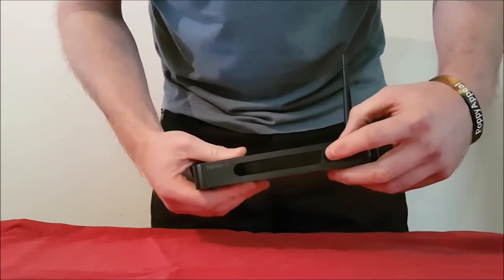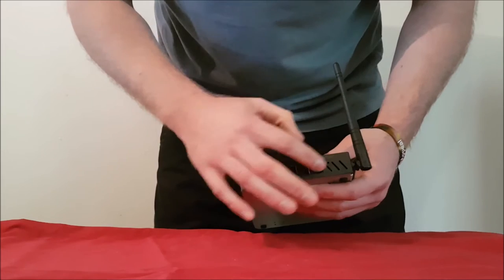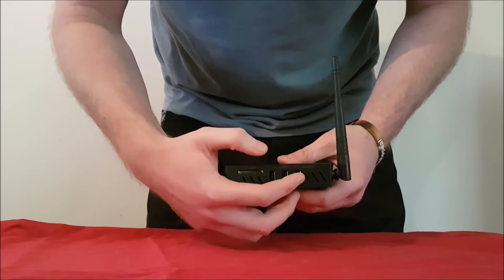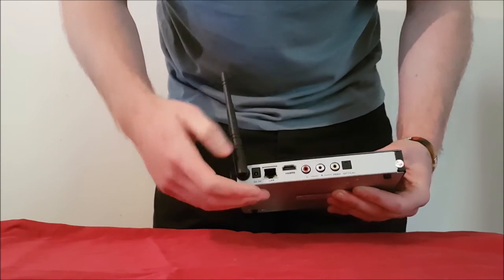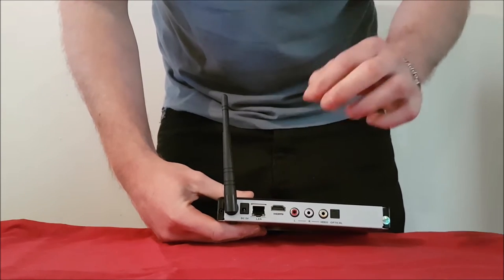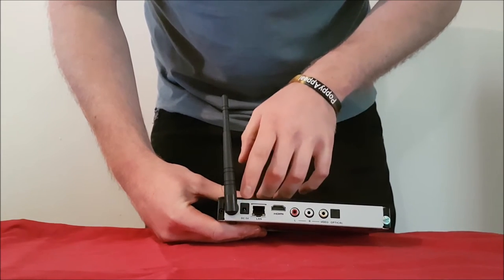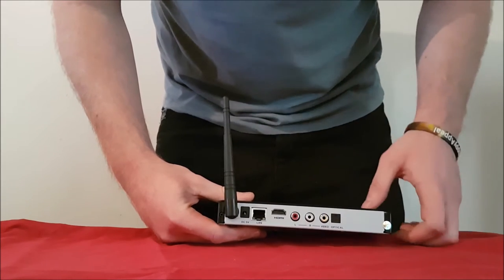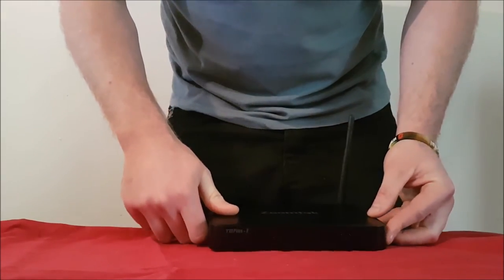Looking around the device itself: you've got the physical on/off button and the LED display at the front. Going across the side you've got vents to keep the device nice and cool. There's an SD card slot and three USB ports. As I mentioned, there's the antenna to help boost Wi-Fi signal — though I'd certainly recommend running it through the ethernet port for the best streaming quality. You've also got the DC port, HDMI, red/white/yellow jacks, and a digital optical port on the back.